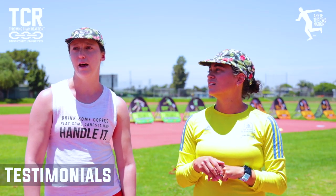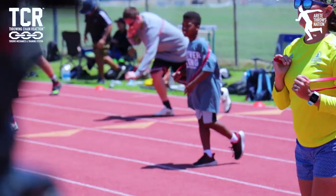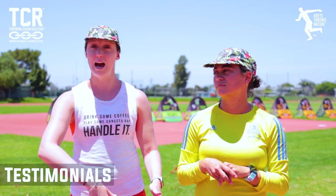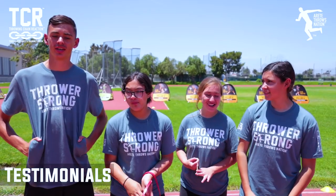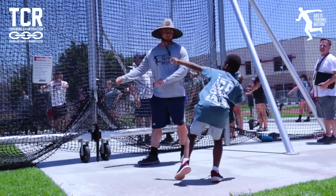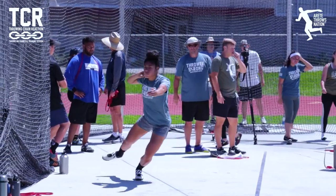Everybody's been really receptive to helping us, whether from a coaching standpoint — looking at your athletes, look for this, do you see that — but also stepping into the role of an athlete and doing it themselves, which is super helpful too. The camp really helps you with your form and gets every little detail down. This camp has really shown me that it's not about how much power you put into it, but about the technique.